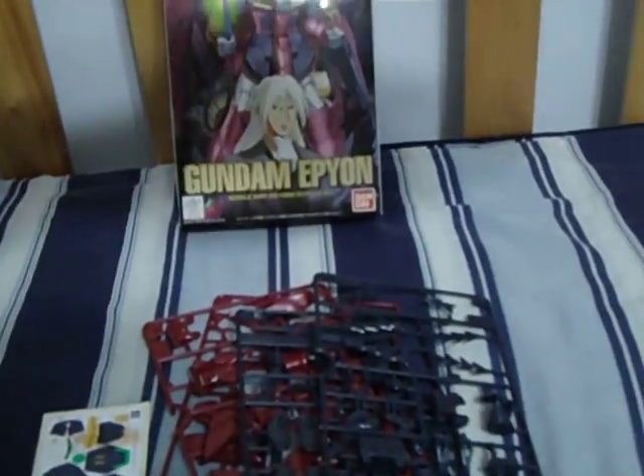Yep, he is — Ultron was number 11 and Epyon's number 10. Here we got the parts again and the instructions. Start with the legs, go to the arms, and you got the main body, the head, the wings, the heat rod. You can join everything together, and it shows how you actually put the thing into Dragon Moon. So, that's all for today folks. See you around.